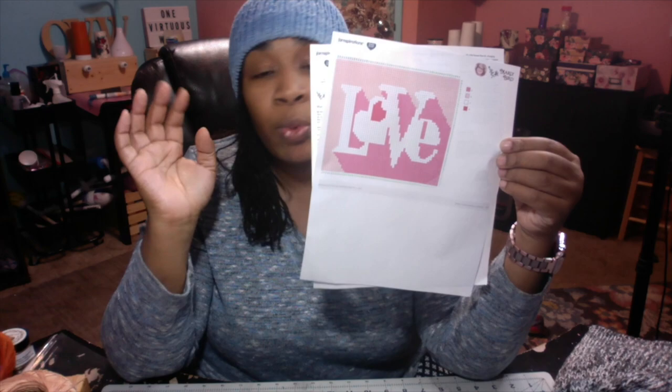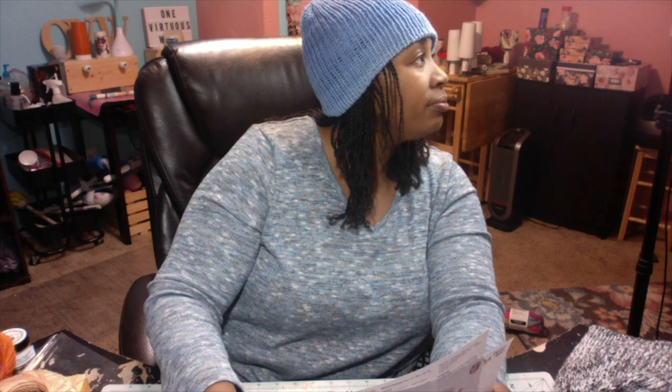The link will be down below so you can download the pattern. You have plenty of time to go get your yarn — you need four colors. We are going to start this coming Saturday, which is December 7th. We are going to be starting the corner-to-corner Heartthrob Blanket! If you're interested and want to crochet and chat with me every Saturday, join me at 6:30 Pacific Standard Time.